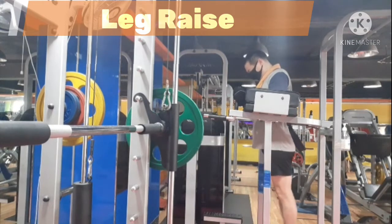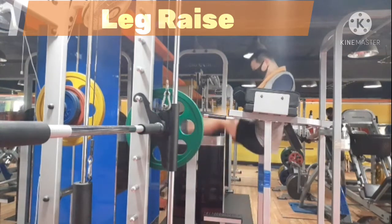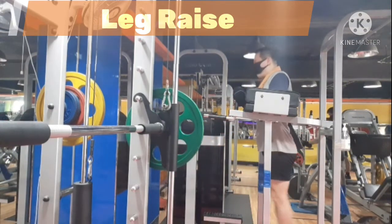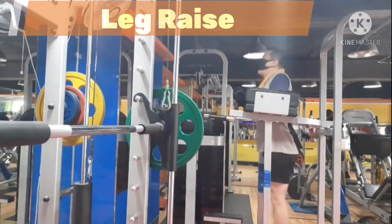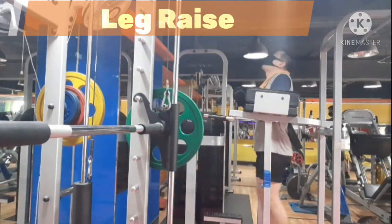Engaging the proper muscle is the most important factor in order to develop the targeted muscle. Captain's chair leg raise is one of the best exercises to engage the entire rectus abdominis and place a bit more emphasis on the lower abdominal muscle. These are all the tips which allow your abdominal muscle to develop. If you keep these points in mind, you can build impressive abs most efficiently.